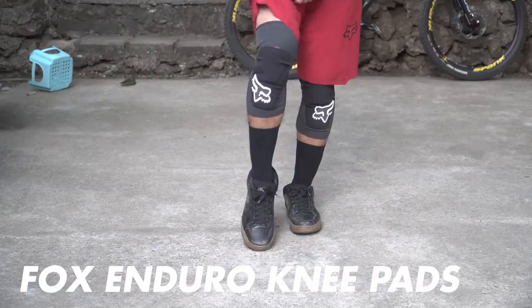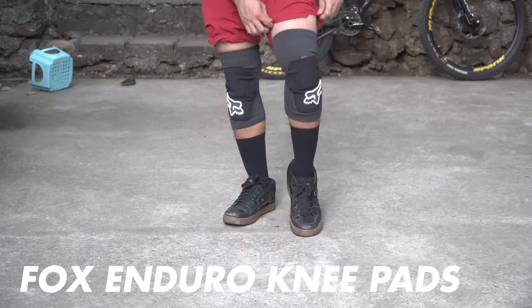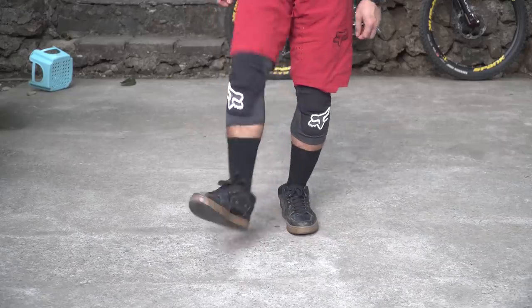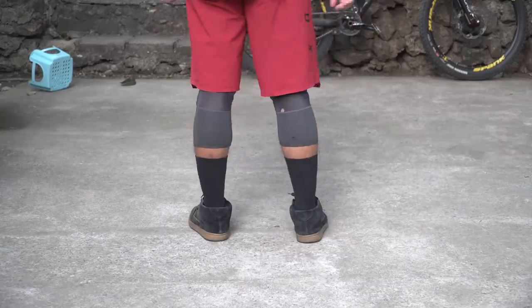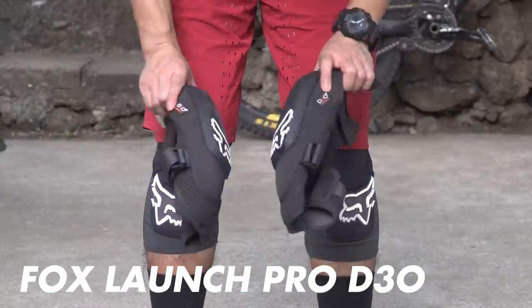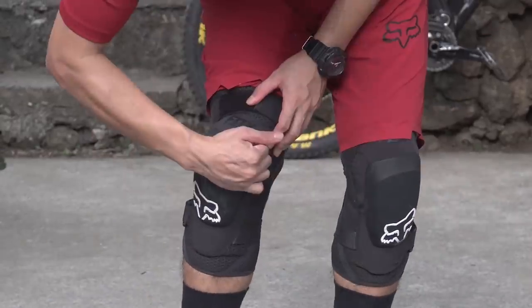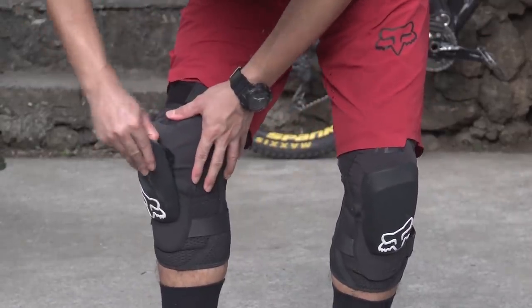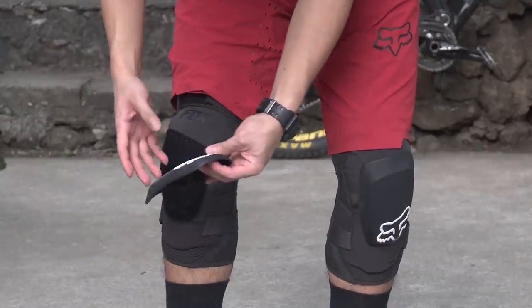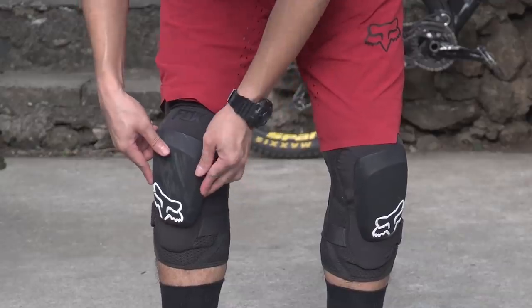These are my Fox Enduro knee pads — older models, there are newer and better ones now. I use these if the track has a lot of pedaling sections and climbing with minimal technical features. These are my Fox Launch Pros, which I use when I need extra protection. I like that they have removable skid plates to prevent the pads from sliding off your knees in a crash, and they're equipped with D3O material for extra protection.